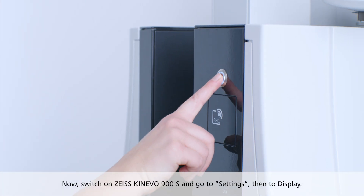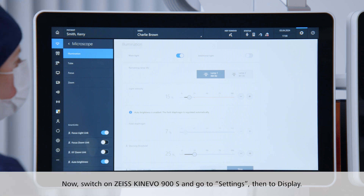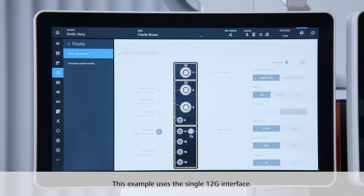Now switch on Zeiss Kinevo 900S and go to Settings, then to Display. Choose output SDI. The system will automatically recognize which port is being used. This example uses the single 12G interface.